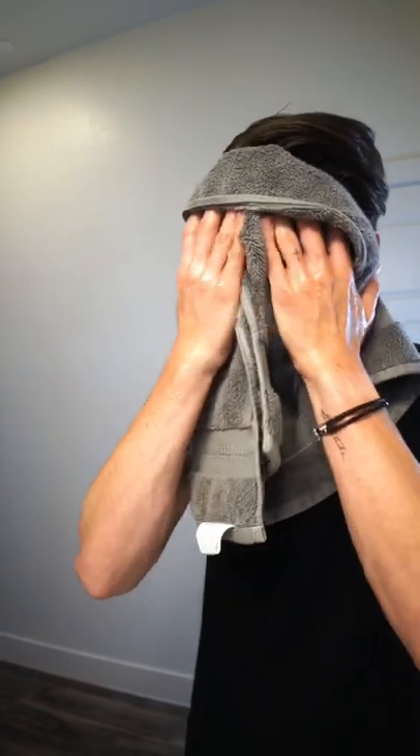Make sure you get your beard, make sure you get your neck and you're all good. I then go in with the exfoliating scrub. I don't use this more than twice a week. Basically, this is a gentle way of clearing out extra dirt and grime from your skin and lifting away some of those dead skin cells.